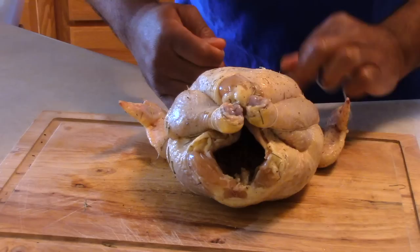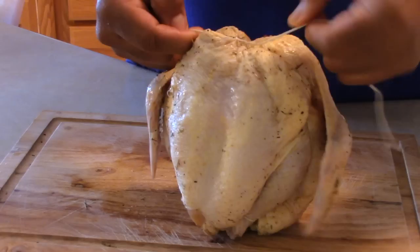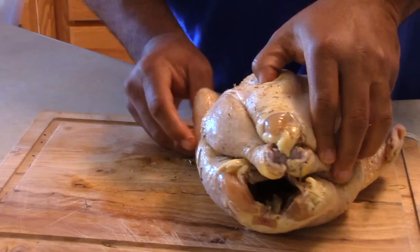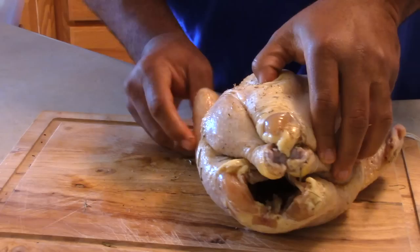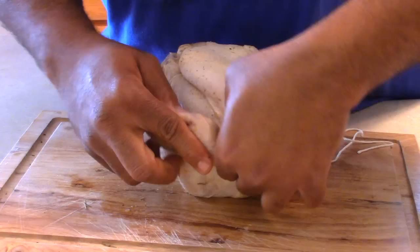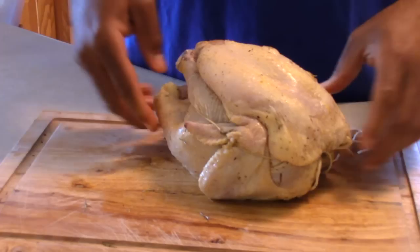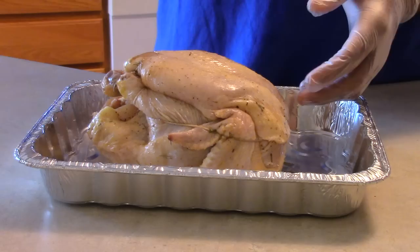Make sure you get that knot good and tight. Once you've got the chicken tied up, take the chicken wings and tuck them underneath the string on each side to prevent them from sticking out while the chicken is on the rotisserie. Just cut off the excess strings and now you're ready for your dry rub.